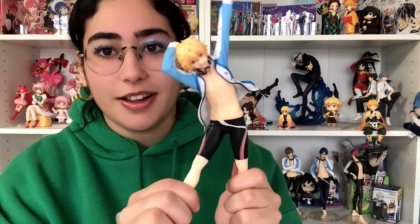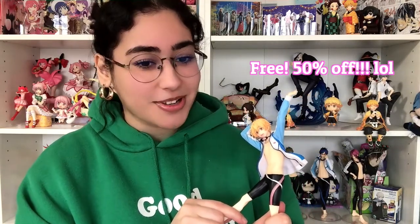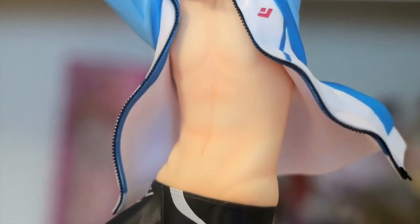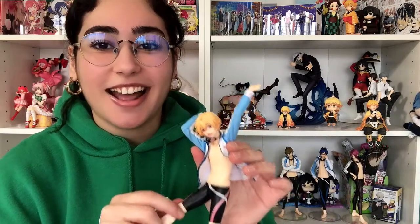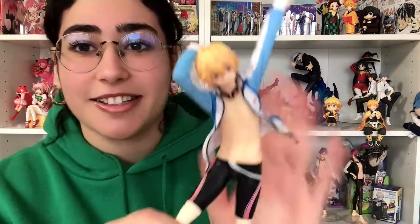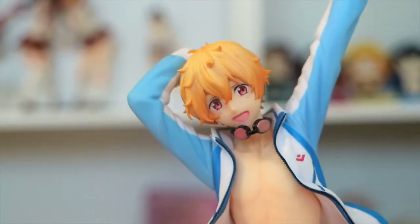He is the baby of the group. Unless you watched that Free parody — did anybody remember that Free parody where Nagisa was like a pimp? I loved it so much. But yeah, here he is. And since he is the baby, he doesn't have that much sculpt in his abs because again, he is the baby. He has those little shorts. I just realized Rei doesn't have those underwear-type swimsuits, but I think it's better honestly, the way they executed it without them. I think Nagisa looks absolutely phenomenal. I'm so happy that I have him. He looks so great.